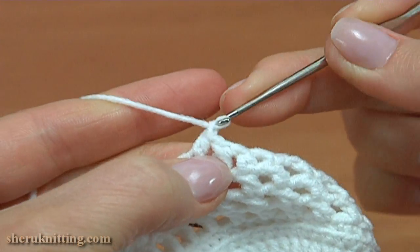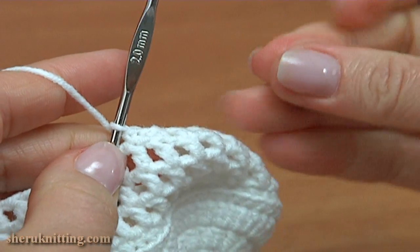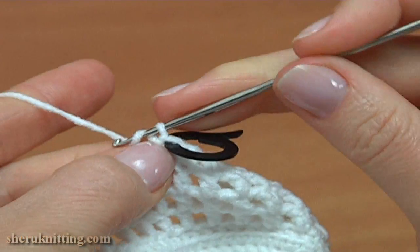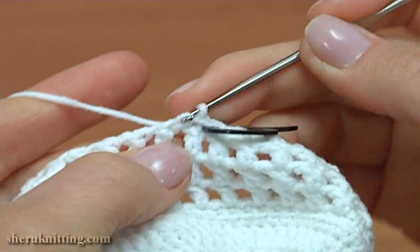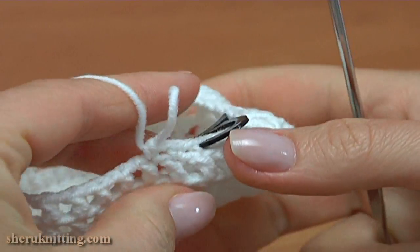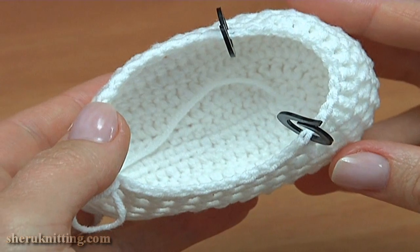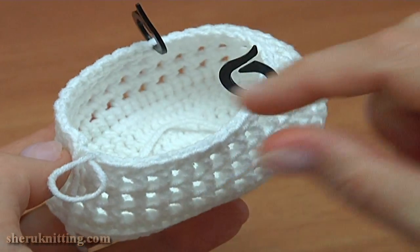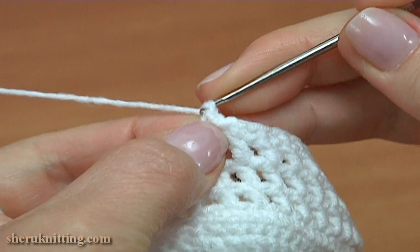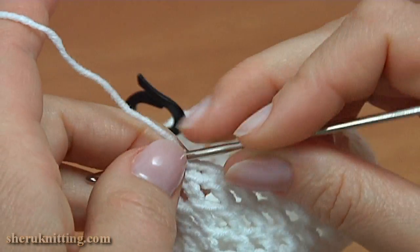Make a chain and single crochet through the double crochet of the previous round and mark this stitch. Make a chain and single crochet through the double crochet of the previous round. Continue making the sequence of chain and single crochet through each stitch of the previous round till the end of this round. Make a chain, then insert the hook into the first chain stitch at the beginning by making a slip stitch. Round 9 is made.